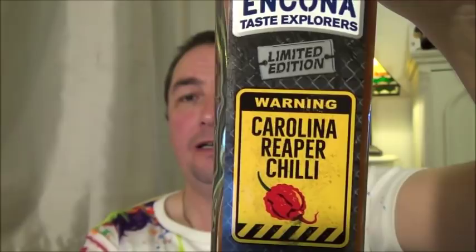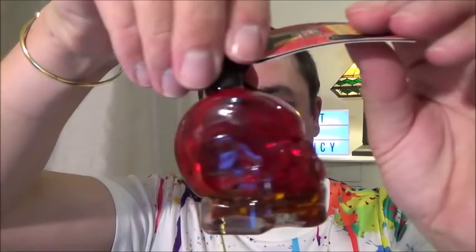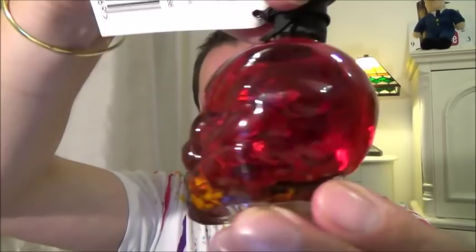While I was there looking along the hot sauce aisle I spotted some new ones. There's a yellow warning label — Carolina Reaper, the hottest sauce they do. We'll see how hot that is in a future video. And there's a chili oil with a skull on it — chili seeds in the bottom, devilishly hot chili oil. Both are for future videos.